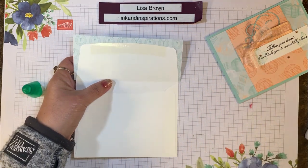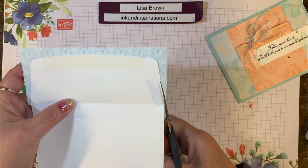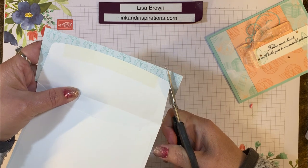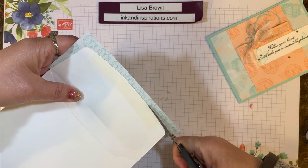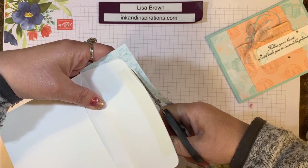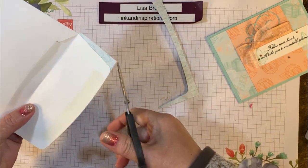Flip the flap up and very simply trim around the edge to cut off the excess. I have tried making a pattern and cutting it out beforehand, but I find that this method eliminates that extra step and makes it really easy. Just follow the edge of the envelope flap and cut the excess right off.